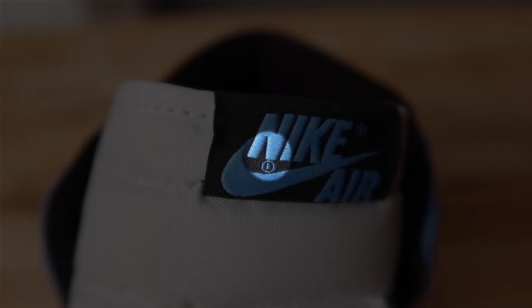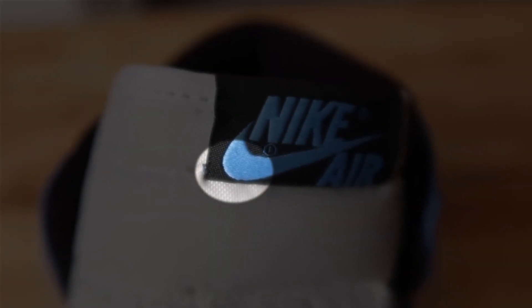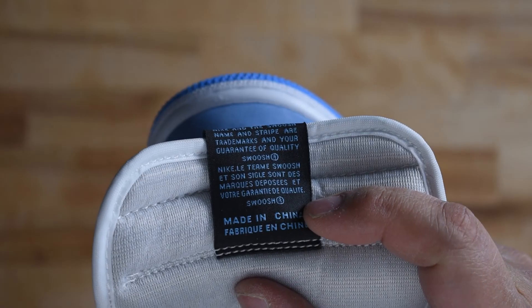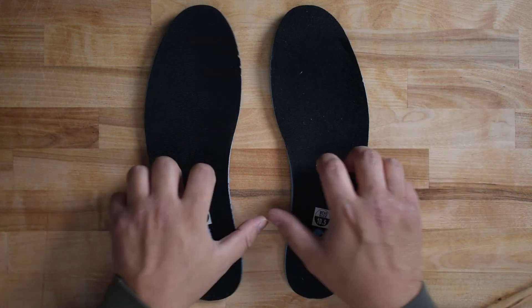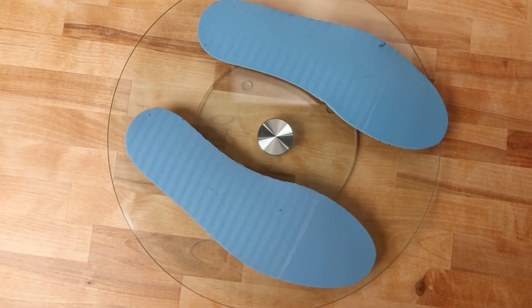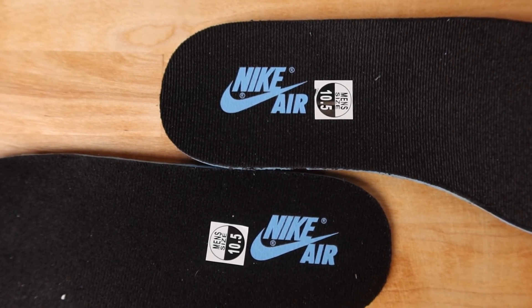The tongue tag has a microscopic space around the inner registered trademark circle. The bottom of the swoosh is round, but many replicas tend to have flat spots here. On the back of the tongue tag, the Q in quality does have the line on the inside of the Q. The insoles are blue Ortholite insoles with parallel glue patterns going up about 80% of the underside. The insoles have a black cotton top with a screen-printed Nike Air logo on the heel, and the edge fidelity is unremarkable.